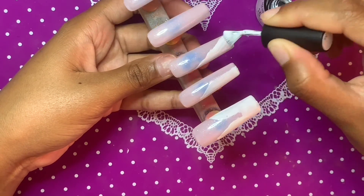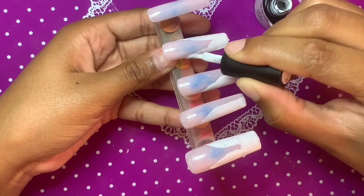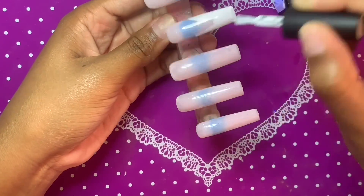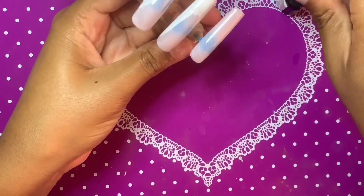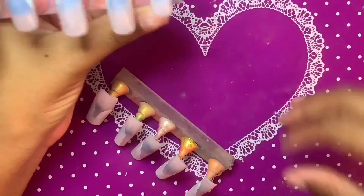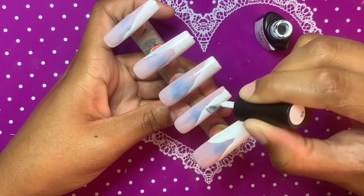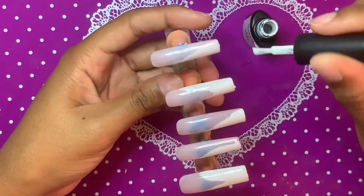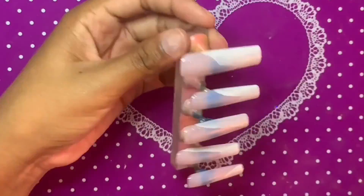I'm kind of just randomly doing — I don't know if I'd call these french tips exactly, it's more of a lazy, french-inspired tip. You just want to get the white polish on there; it doesn't need to be perfect at this point because we're going to end up outlining it anyway, so if it's kind of messy, that's okay. I varied between doing a half tip and a more rounded tip. The half french tips and v-shaped french tips are just really hard for me, so this is a great foolproof design — super pretty and classy.